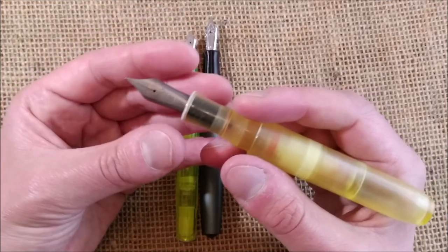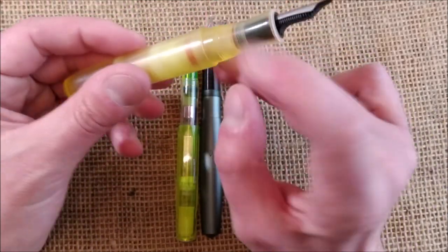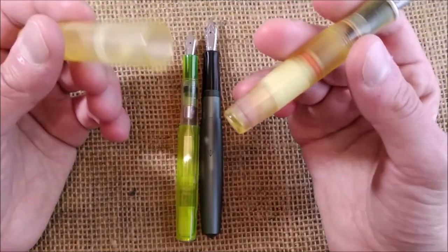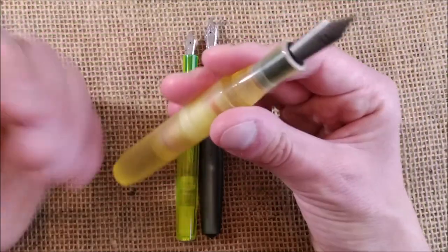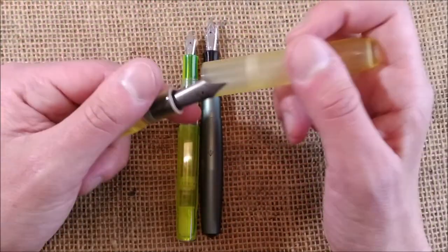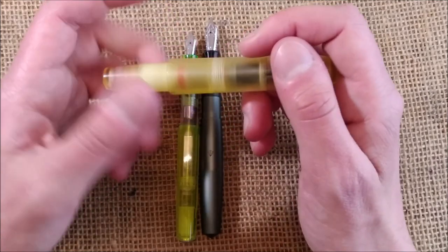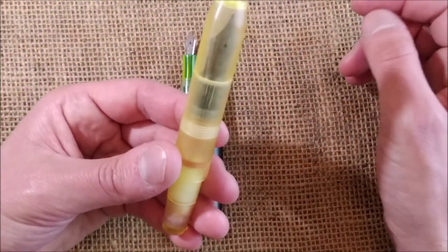I'm really interested in trying this pen. I think this design is a real good upgrade. I'm not 100% sure if I feel comfortable having a piston filled pen in my pocket, but it's really really a fun one and a very nice design.